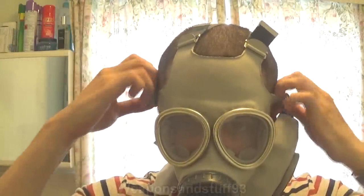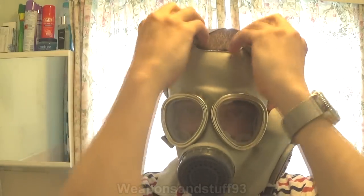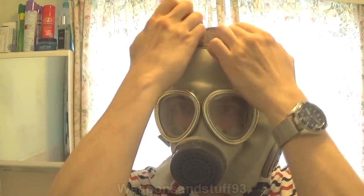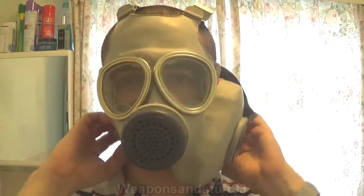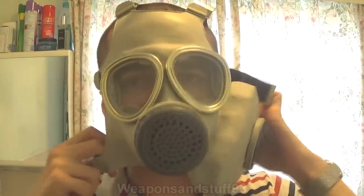It's done it again. Alright let's get the mask off. But yeah, the filter does seem to be working because I can't smell the air freshener, so that is something.